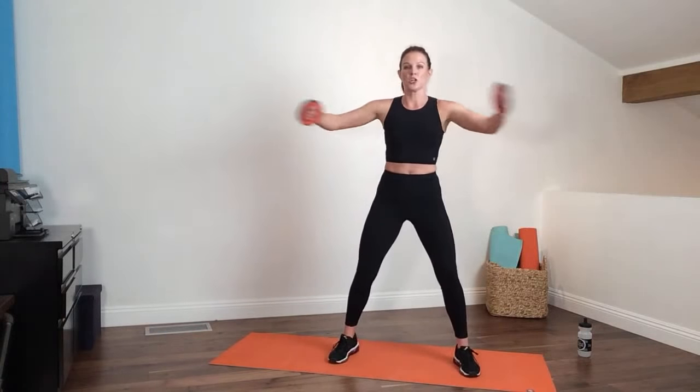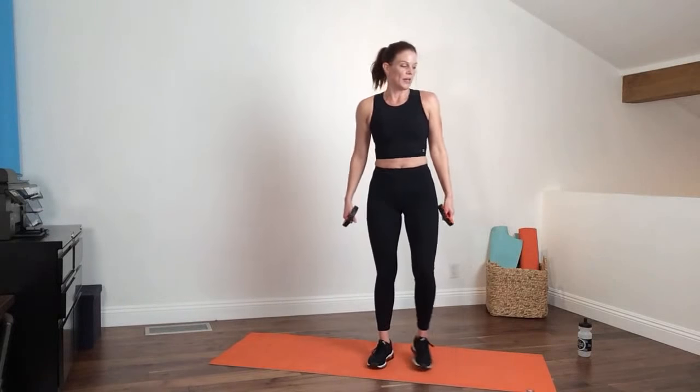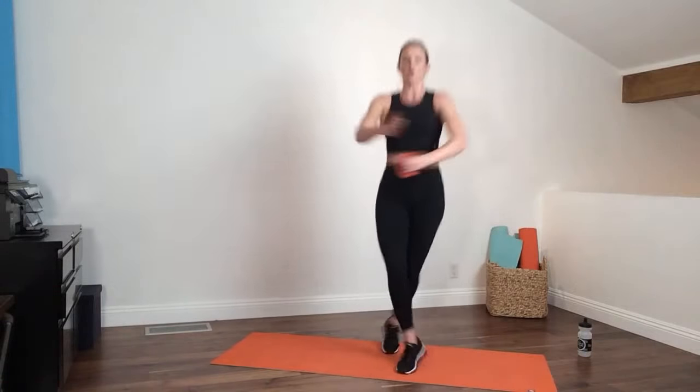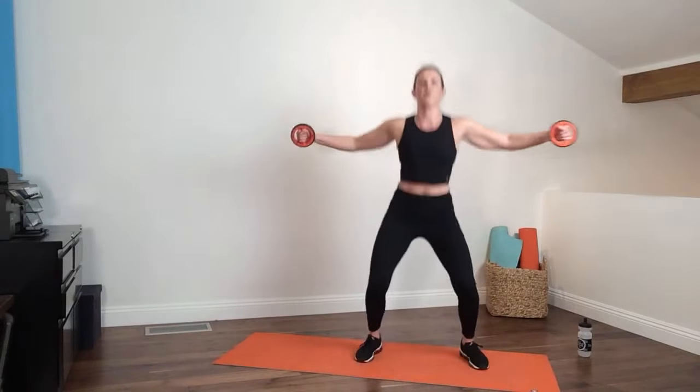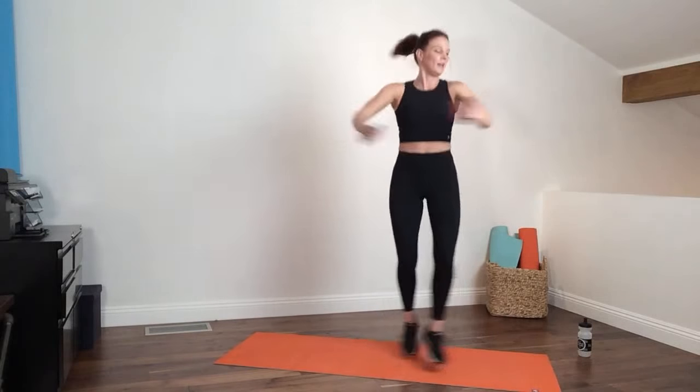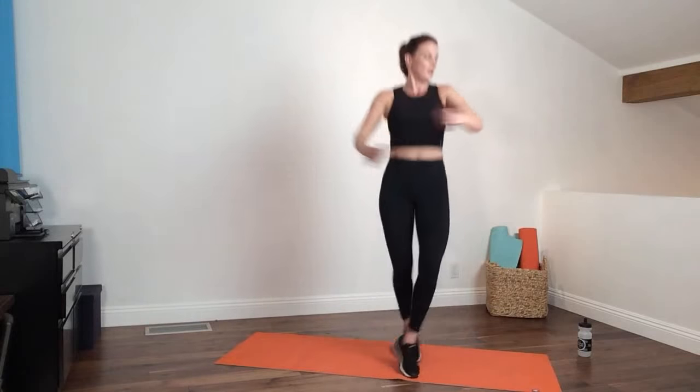One weight in each hand — watch my legs cross and open, alternating. The arms do the same with palms facing forward. Cross, alternate. If you have heavy weights, do this without weights or drop to one weight and push forward. For those not jumping, I'll show you an alternate option — step cross instead.